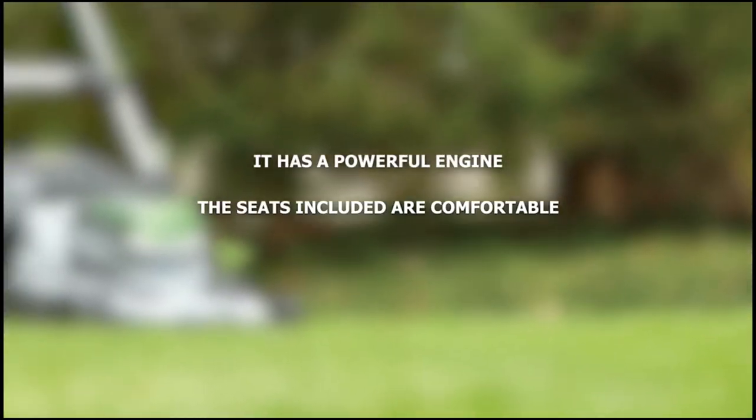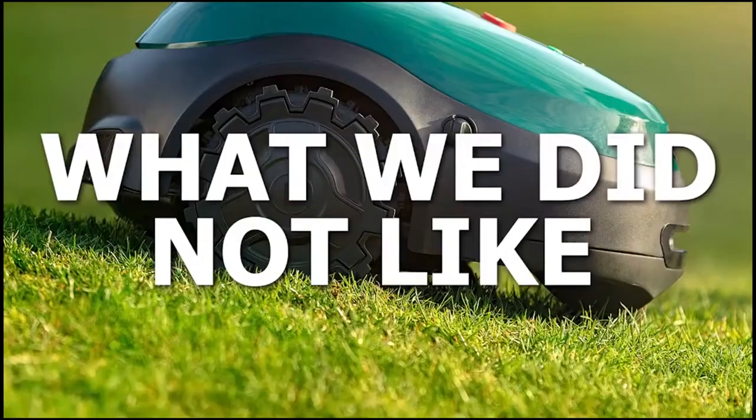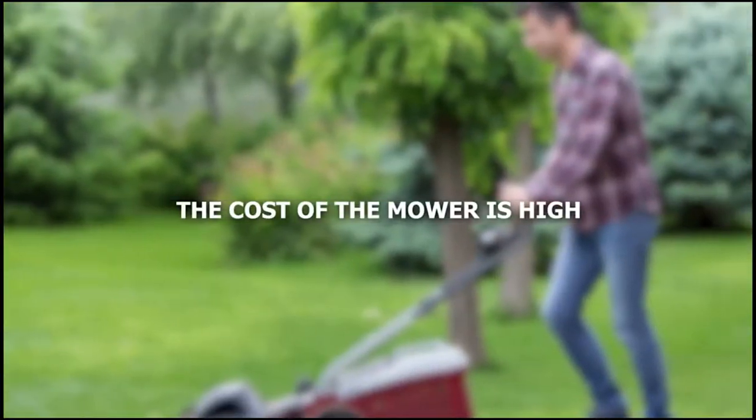What we liked: it has a powerful engine, the seats included are comfortable, and the deck width is wide enough for a medium-sized lawn. What we did not like: the cost of the mower is high.